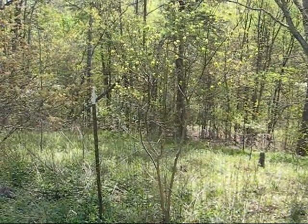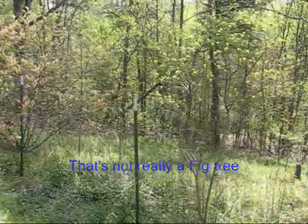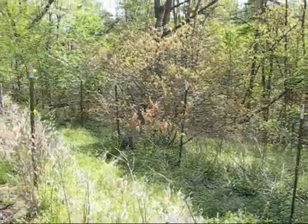They say that when the fig tree blooms, you know that summer is near. Well, as you can see, lots of trees around here are blooming and budding. So summer's not far away.